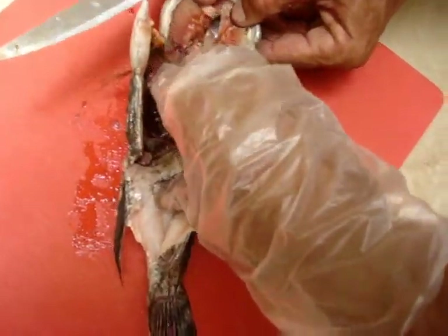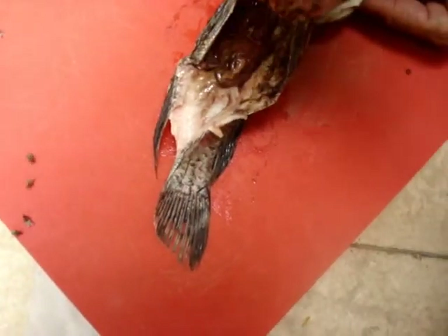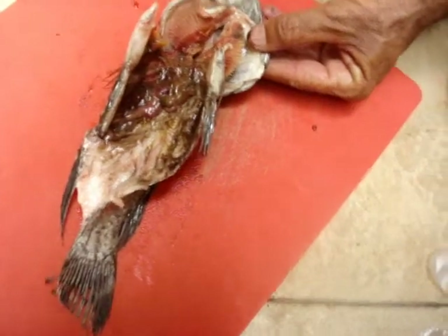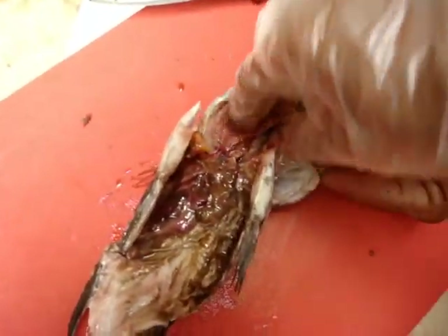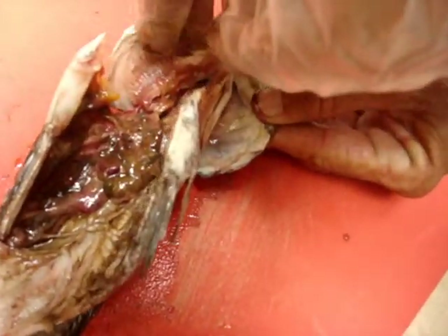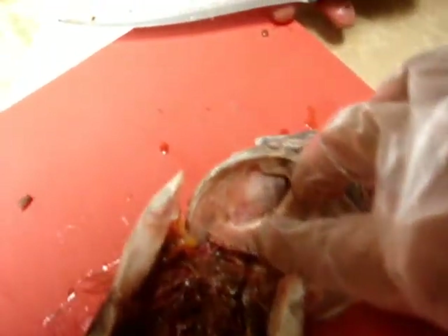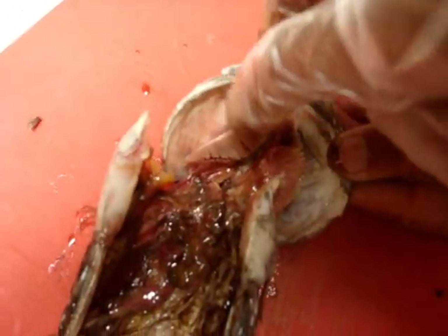That's the gunk and bile I've got out. Going to toss that aside. These are, I'm guessing, his gills.